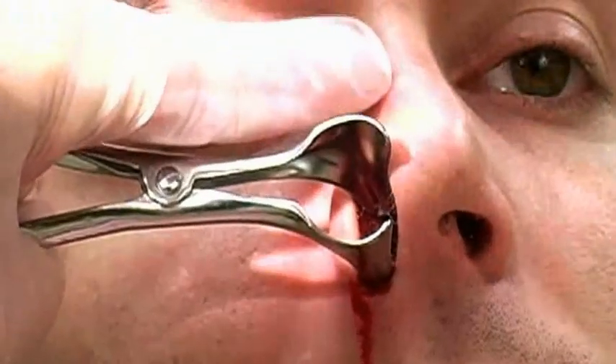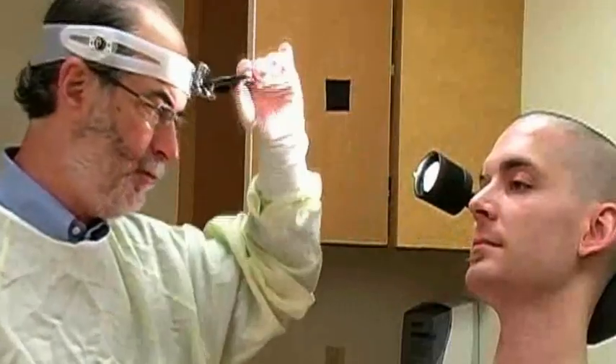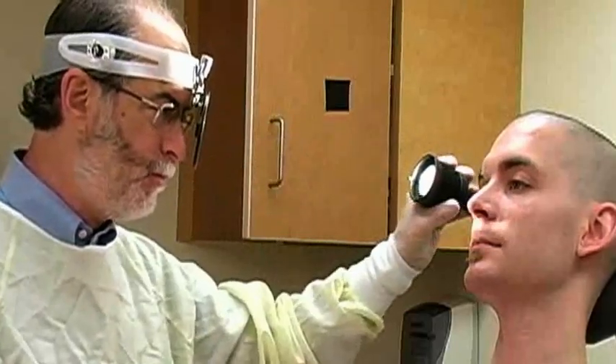It's essential to have a good view of the source of bleeding. In this video, the physician uses a head mirror, which reflects light from a source behind the patient directly along the line of sight. Head mirrors provide excellent illumination of the field. Alternatively, many clinicians use a headlamp with an adjustable narrow beam.